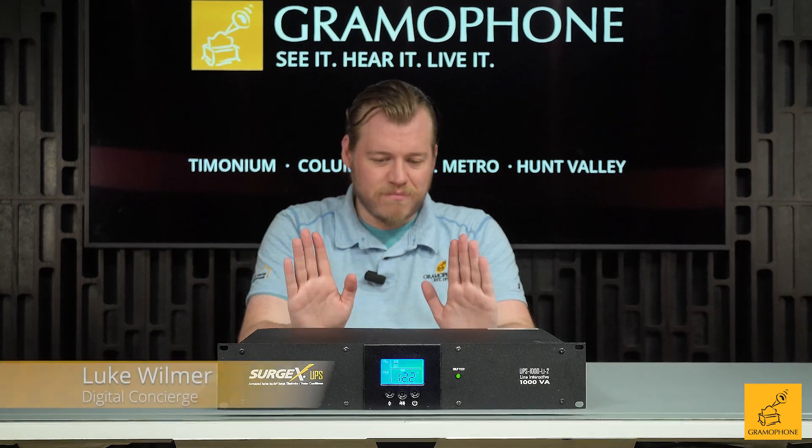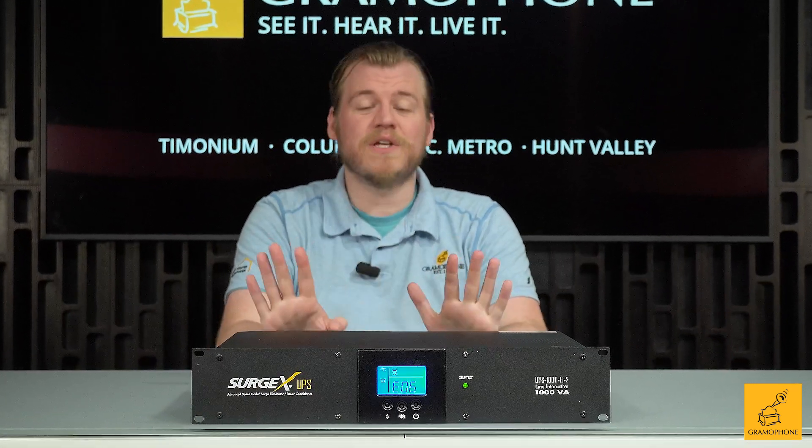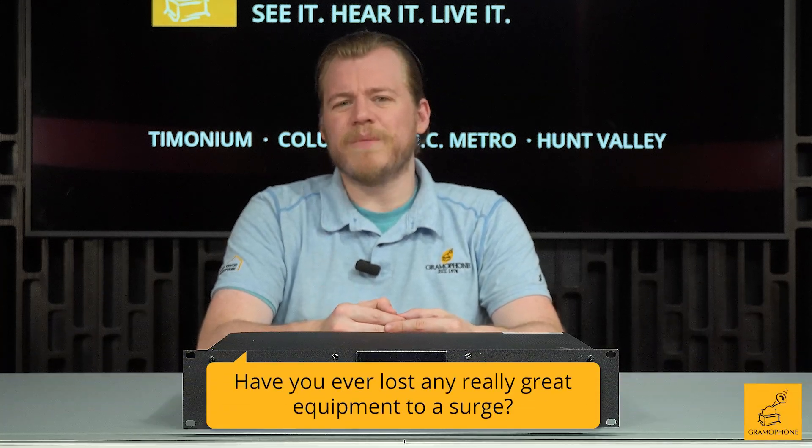Before I get into the details of this pro-grade piece of equipment — seen not just in home theater but even used by music industry pros — don't forget to subscribe to the Gramophone channel and click that bell icon so you won't miss out on any upcoming content. And here's your question of the day: have you ever lost any really great equipment to a surge?